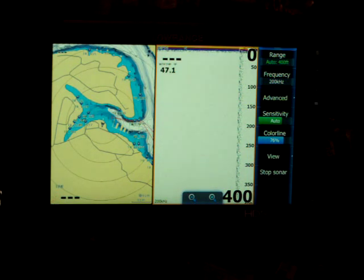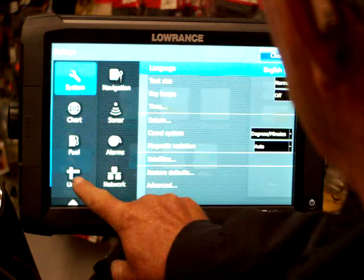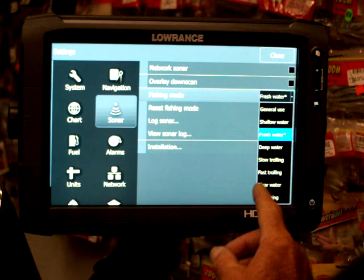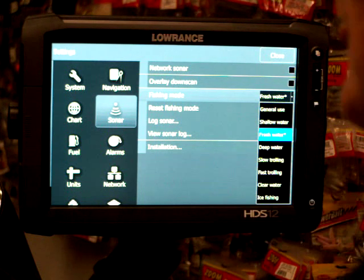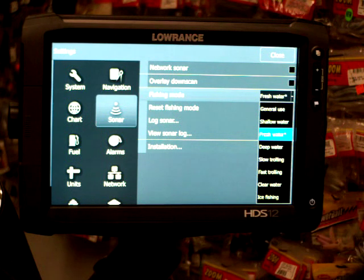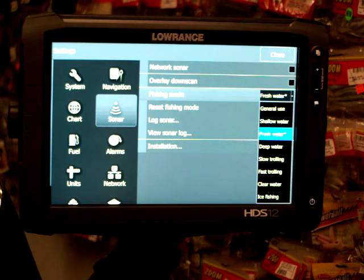Another thing I like to do is go back into Settings, go to Sonar, and over here where it says Fish Mode, you've got several different modes to pick from. For Table Rock, I usually set mine on Fresh Water. Shallow Water is usually good for 60 foot or less, but Table Rock has a lot of 80 to 100-foot water we may be fishing, so the Fresh Water application works best. If I was on a lake like Lake of the Ozarks or Truman, I'd set it at Shallow Water — that works best for 60 foot or less.